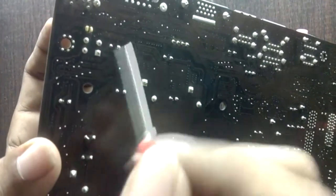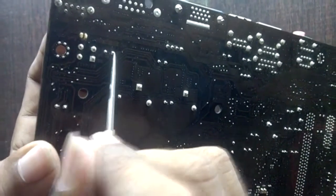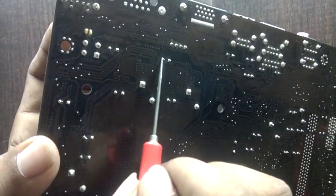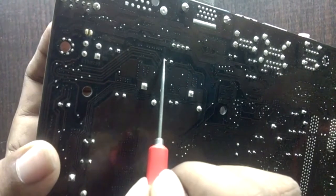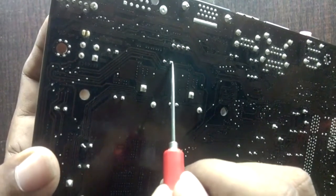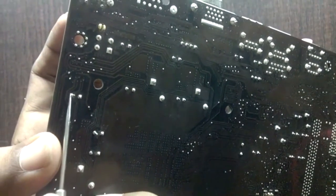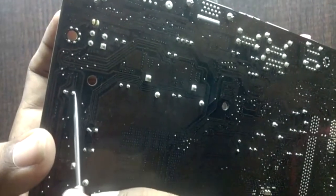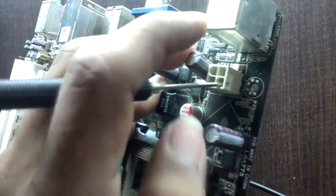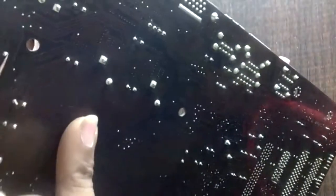One leg of the capacitor is always grounded and the other leg is a supply. When we put the probe in the supply slot, supply to supply will give a buzzer. Here is another input capacitor — this leg does not give continuity because it is the ground, and the other is supply. When supply matches supply, it gives continuity. Here is another capacitor: this leg is grounded and this is the supply leg — it gives a buzzer when tested against the supply slot.